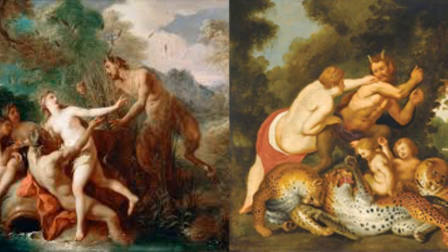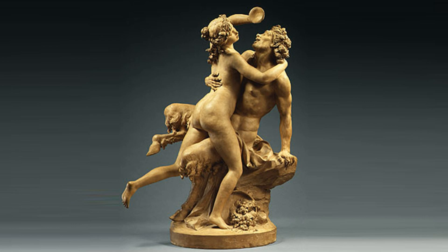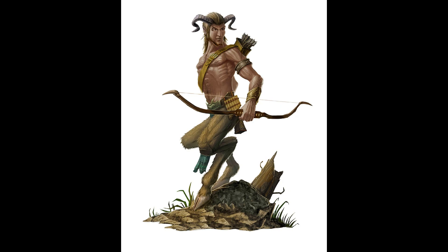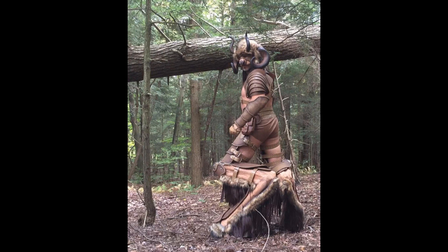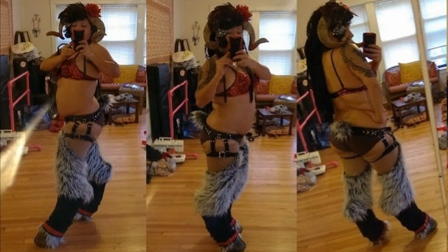The challenge of satyr legs is giving the illusion of balance. In order to be believable, the rule of thumb I use is to always keep your knee joint centered over your hoof so that the weight transfer appears realistic. If you allow the front of the hoof to stick out further than the knee, you're always going to give the appearance of falling over backwards.